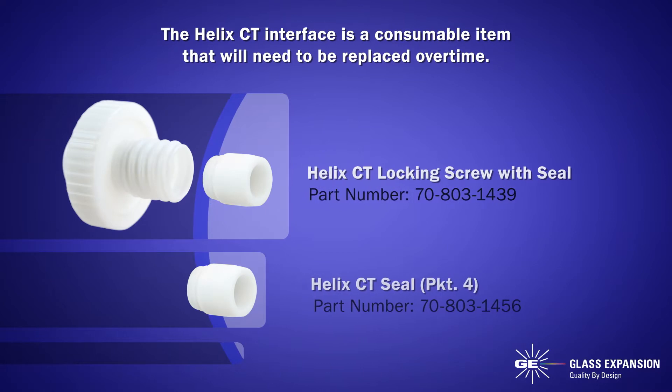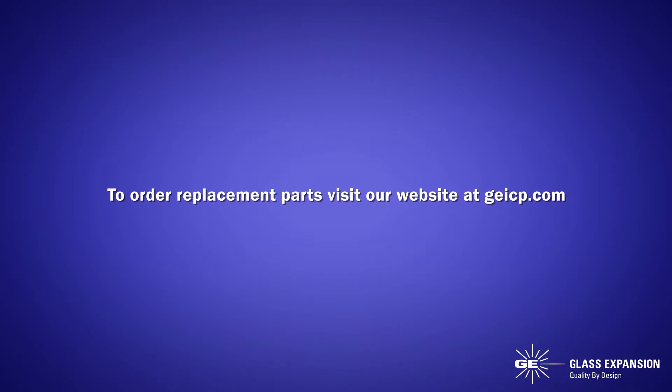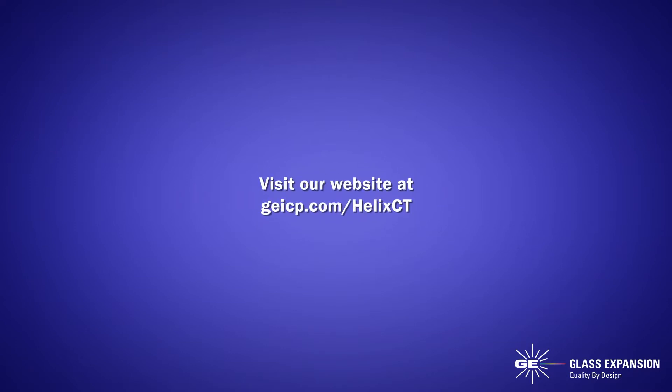The Helix CT interface is a consumable item that will need to be replaced over time. To order replacement parts, visit our website at geicp.com. If you have any further questions about the new Helix CT, visit our website at geicp.com/HelixCT.